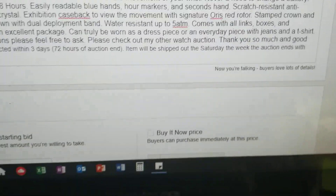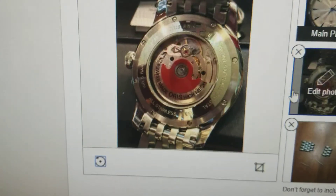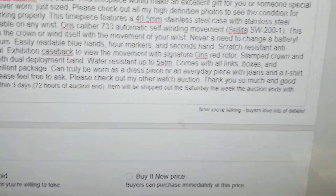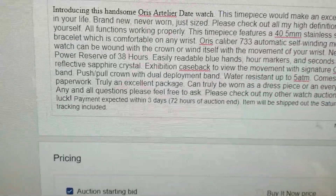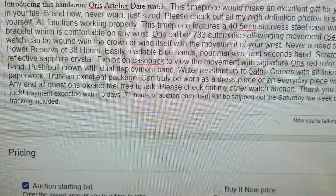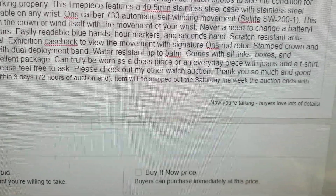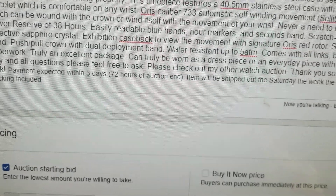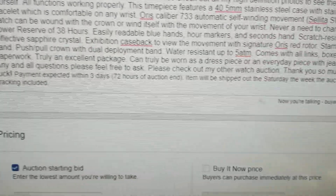I just want to show you guys that before we do anything else — that one is right here — you guys can see the red rotor, that's the signature of Aorus. So we have stamped crown and band, push-pull crown with dual deployment band — same thing as on the Gucci. Water-resistant up to 5 ATM, comes with all links, boxes, and paperwork. Truly an excellent package; can truly be worn as a dress piece or an everyday piece.